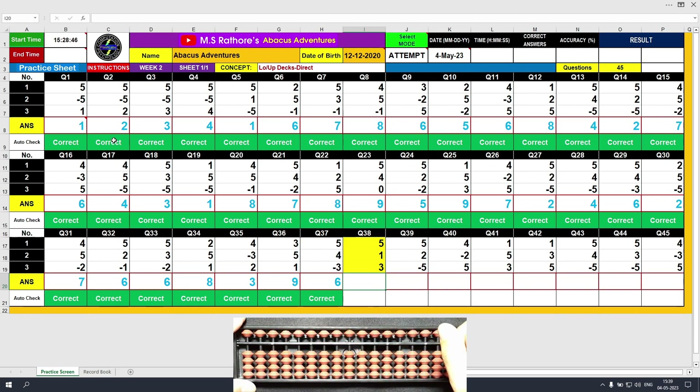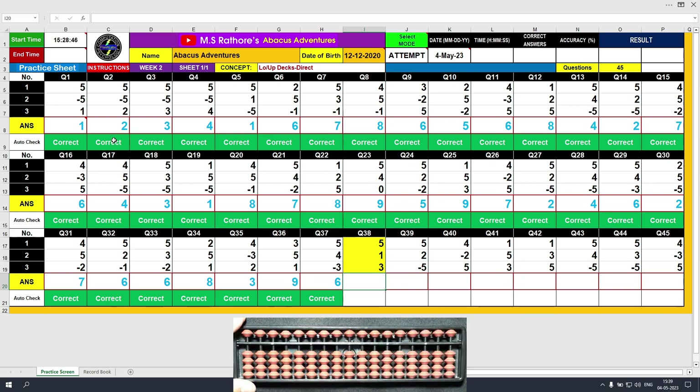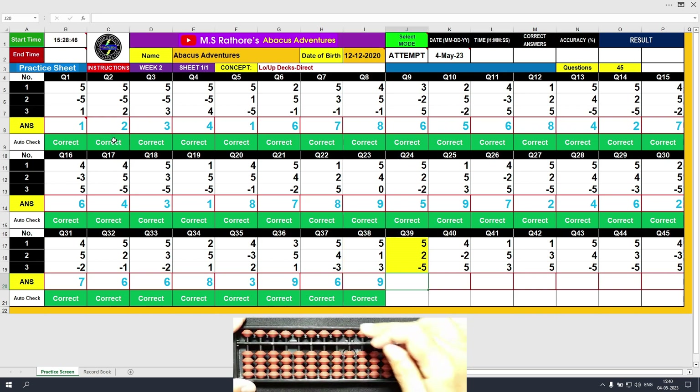Question number 38. Plus 5, the answer is 5. Plus 1, the answer is 6. Plus 3, the answer is 9. Clear and type 9. Question number 39. Plus 5, the answer is 5. Plus 2, the answer is 7. Minus 5, the answer is 2. Clear and type 2.